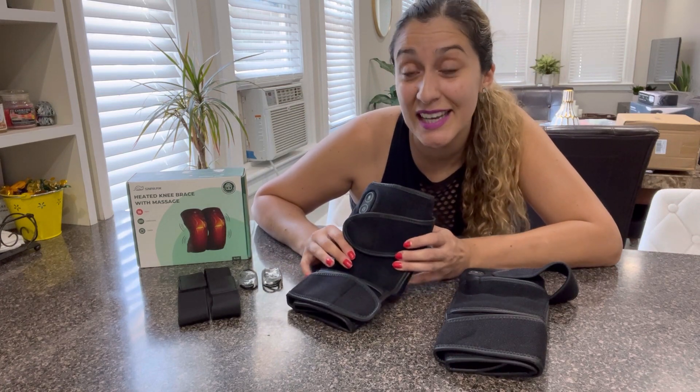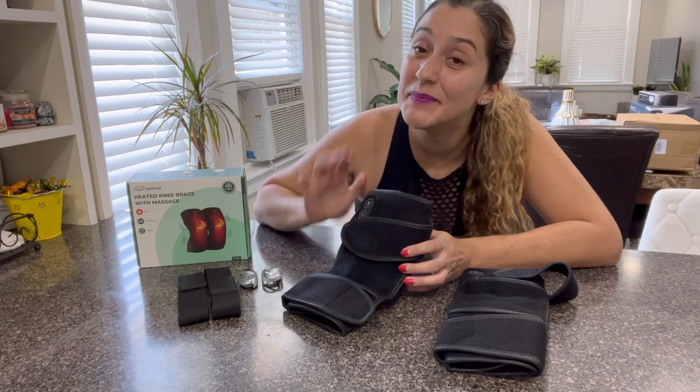I highly recommend this product and I really hope you will enjoy it. I'll see you next time. Bye!